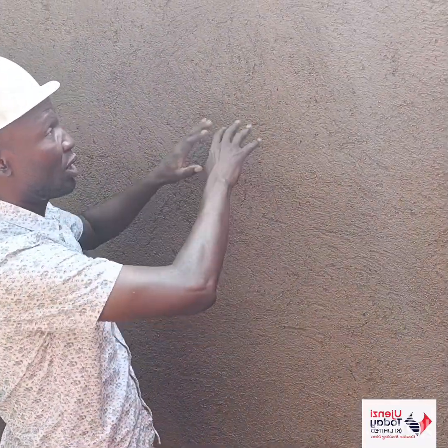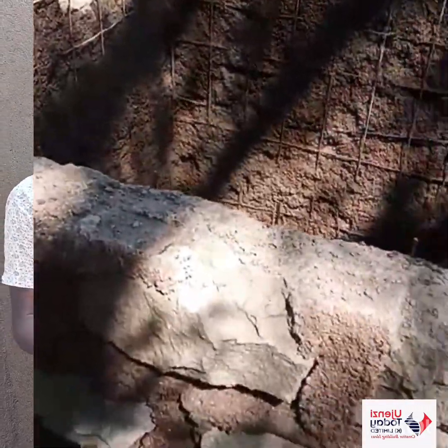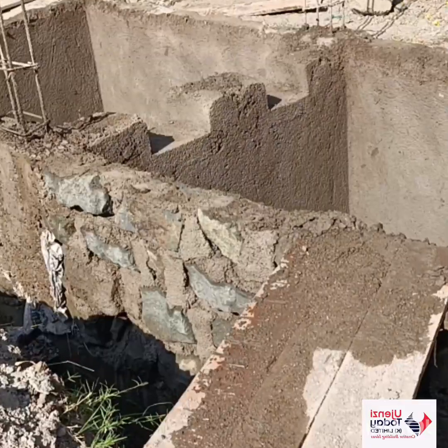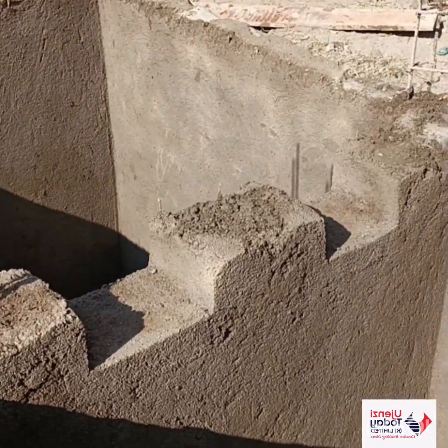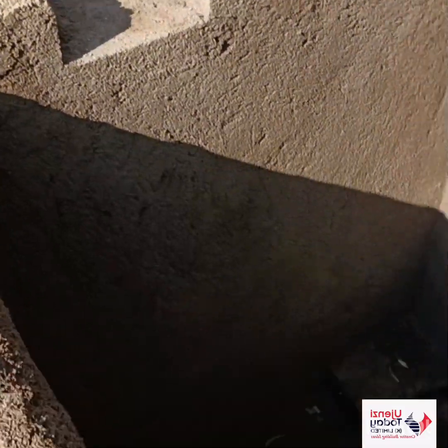The BRC mesh was fastened to the reinforcement of the beams and columns. Then we took a mix of cement, sand, and quarter-inch ballast — a kind of light mortar/concrete mix — and used it to cover the BRC mesh. What you're seeing here is that light concrete mix of quarter-inch ballast, cement, and sand. We cover the reinforcement so that it is not corroded or affected by external weather.